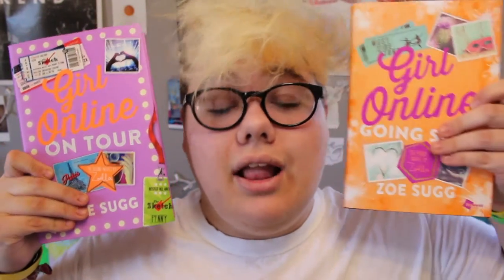I have also picked up some reading material recently. I picked up the next two books — the sequels — to one of my favorite books, and that is Girl Online On Tour and Girl Online Going Solo. I'm really excited to have these now and to read them. I am reading Girl Online On Tour right now and it is good so far, and I really liked the original Girl Online.